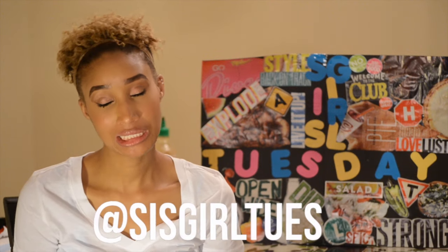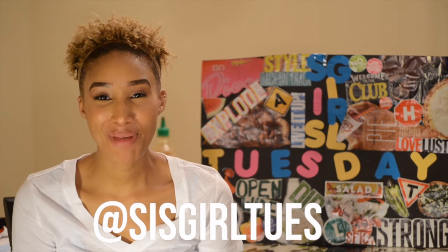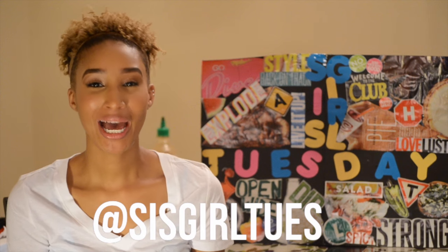Hey YouTube, it's me, Sister Girl Tuesday, and I'm back with another video. Back in my promo video, I promised that I would make a one pan dinner, and so I'm coming back to make good on that promise.